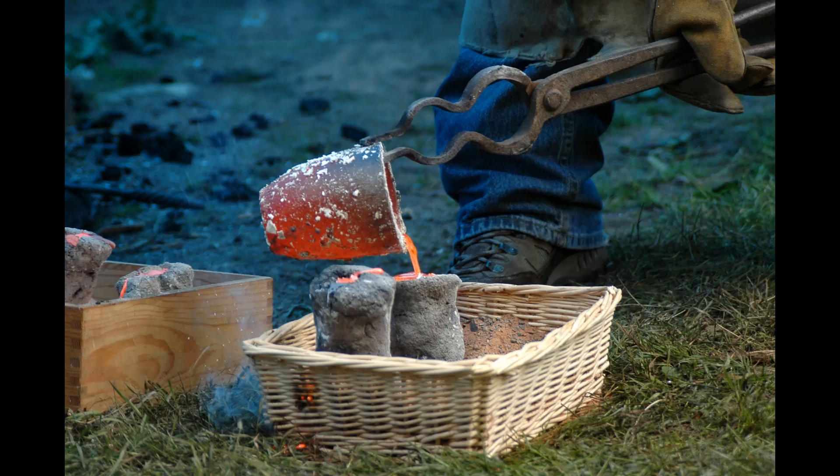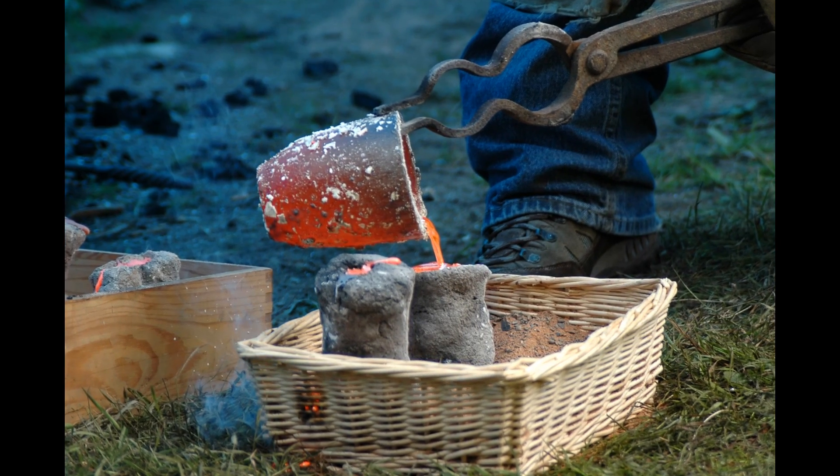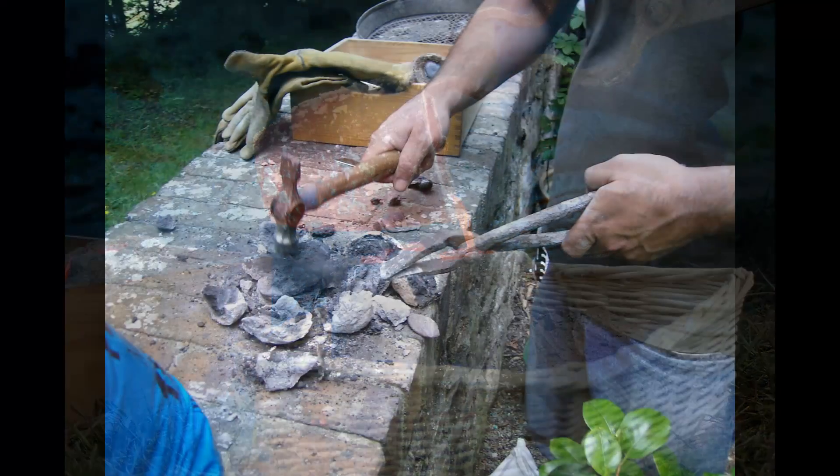With the copper smelted, small amounts of tin or lead would have been added to produce the harder bronze alloy. This would have been poured into a mould which when opened would have revealed the bronze.